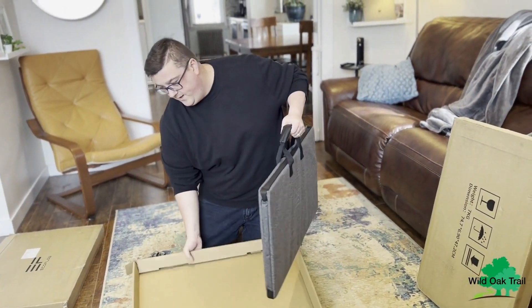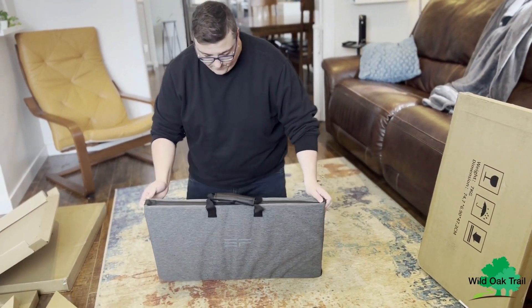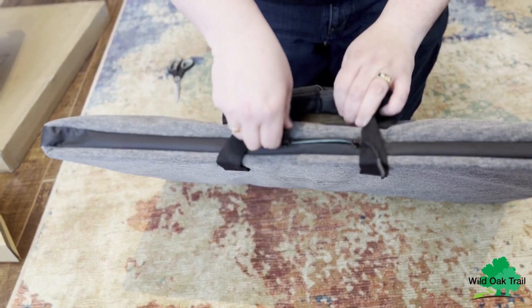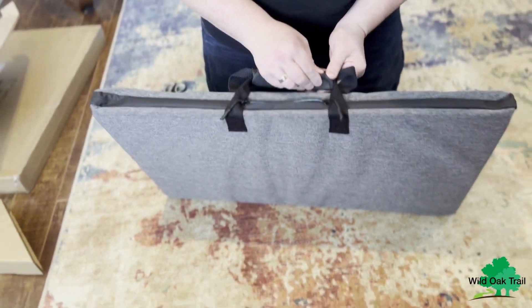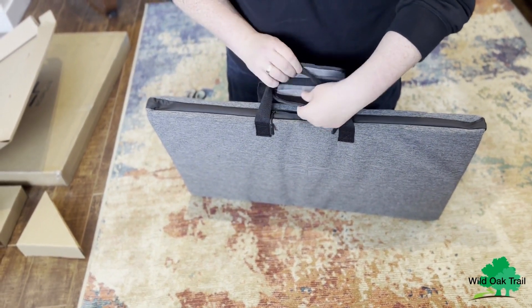It also comes with a very nice carrying case. The zippers look to be pretty watertight — almost like what we know as YKK. I don't believe they're officially YKK, but they're a YKK type. And there's very good velcro on here for your handle.